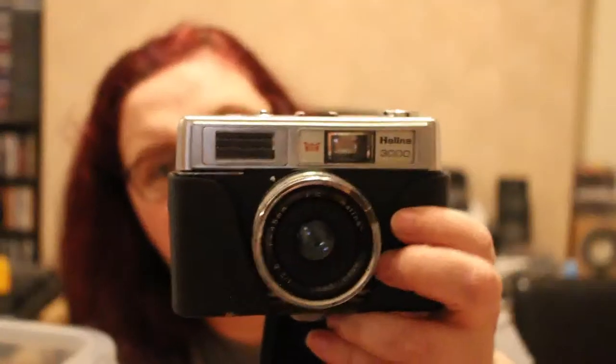We have another ever-ready case — the strap's broken but inside is a Helena 3000, a fairly cheap brand of camera. The shutter seems to work. It's got a selenium cell so it might not work, but we'll see what happens.